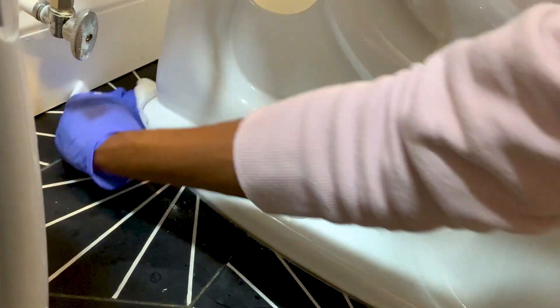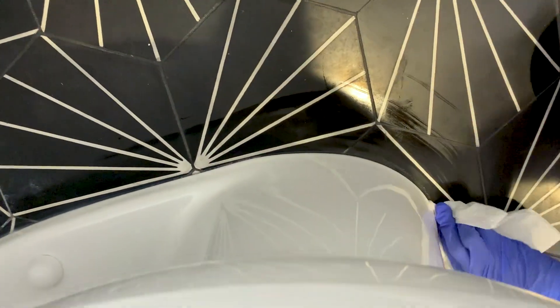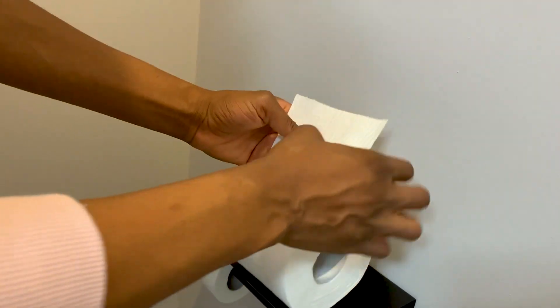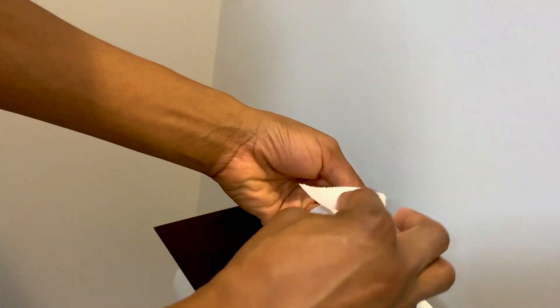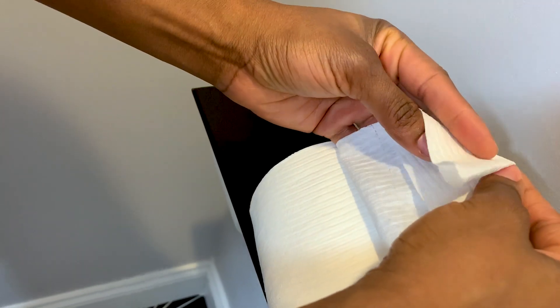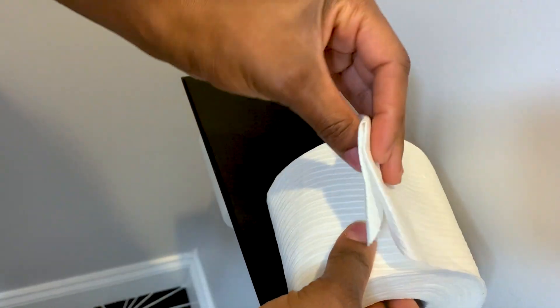By now you see the importance of the cleaning brush — I use it a lot. It's time for the final touches that will bring a smile to the first user of the bathroom. Fold the toilet paper in a fancy shape to give it a nice hotel look.